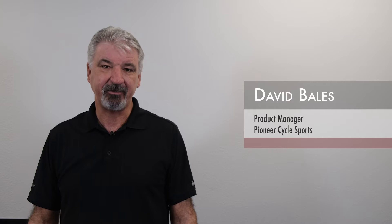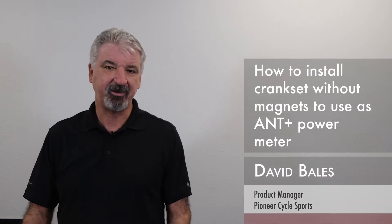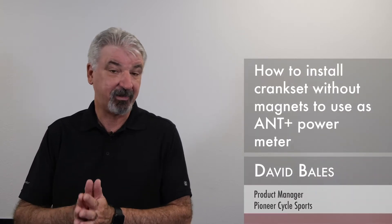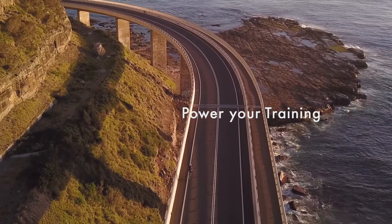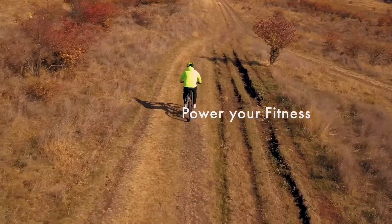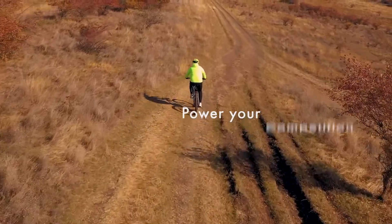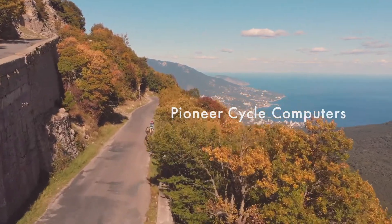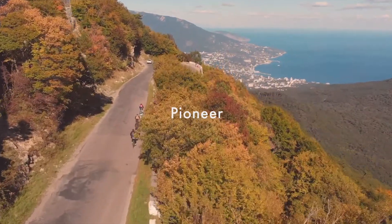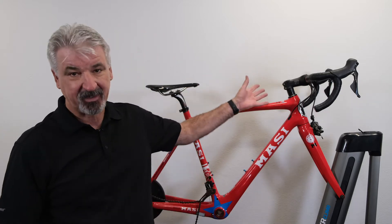Hi, my name is David Bales, product manager here at Pioneer Cycle Sports. In this video, I'm going to show you how to install your power meter onto your bike. One of the most common questions we get is whether to use magnets or not. I'm going to show you how to install our crank set as a power meter without magnets to pair to any ANT+ cycle computer.